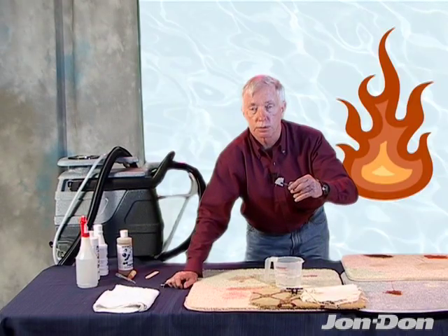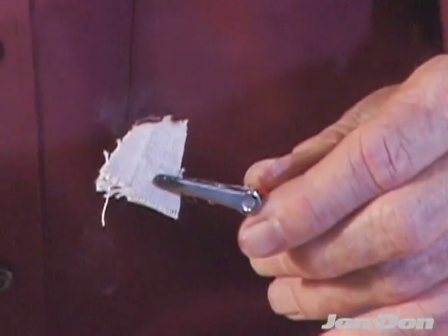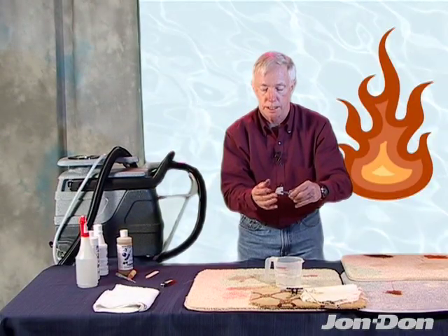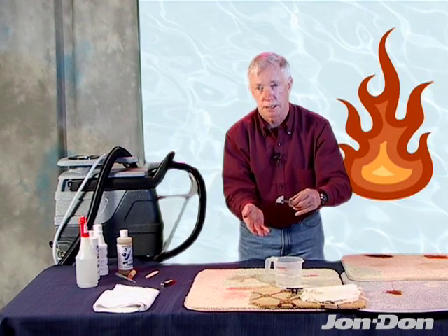You'll notice this one doesn't want to go out. But once it goes out and you squeeze it between your fingertips — I'll lick mine to get a good contact — you're going to get a black smudge. That black smudge is the ash, which tells you it's a natural fiber. That means it's going to be more difficult to remove some spots and stains.